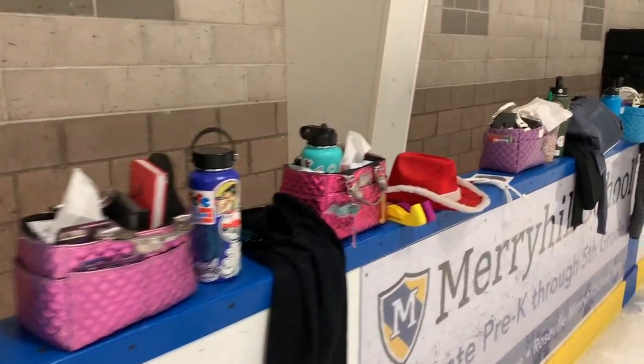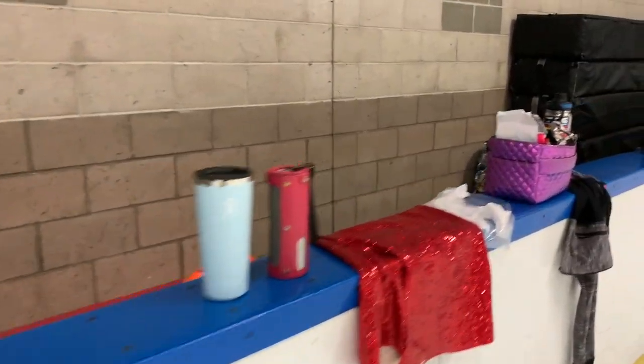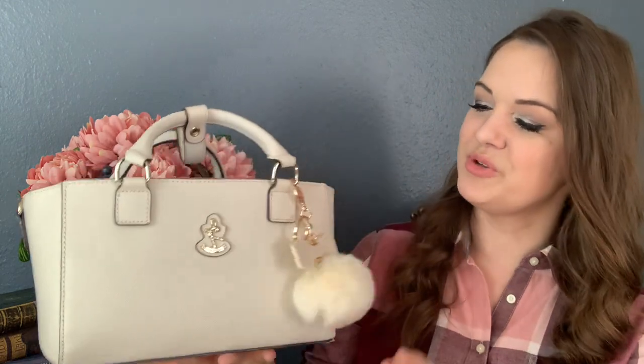The first thing I recommend is getting yourself a proper wall bag. A wall bag is designed for the rink side — it has structure and the right dimensions to sit on the wall without falling off. My current favorite is from a company in Australia called Twizzle. They make gorgeous bags, and I had a really hard time choosing because so many were stylish and lovely. I hemmed and hawed for almost a week before picking this one — it's a beautiful cream color.